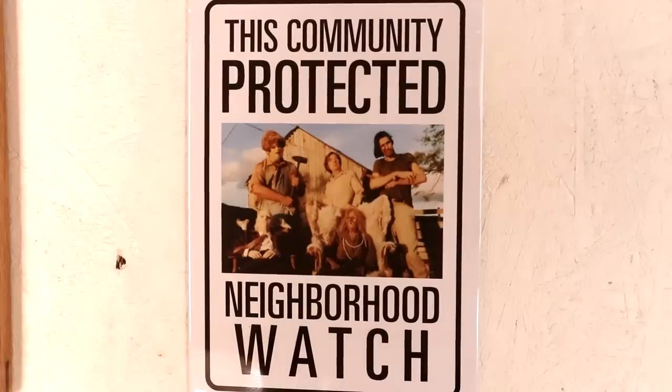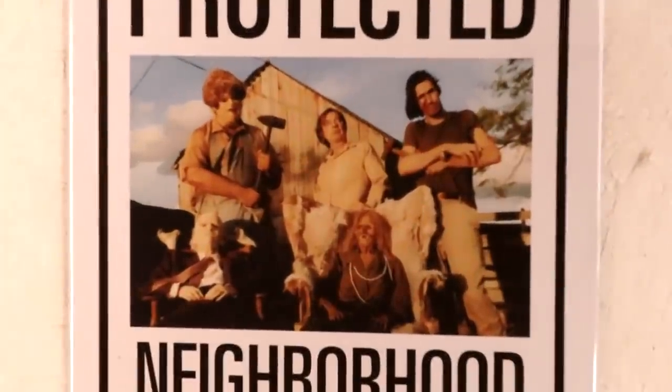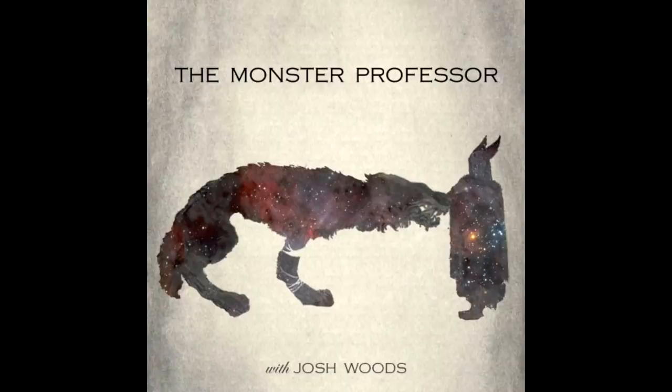Did you notice the shirt? This was given to me by my good friend Megan — she just gets me. She got me this sign for my shop too. That's the whole Texas Chainsaw family. Speaking of spooky things, I was on a podcast last week — the first time I was on a podcast that wasn't a woodworking or maker podcast. I was on the Monster Professor podcast by Josh Woods, and we just talked about all things monsters and my love for horror movies. If you get a chance, check it out — I thought it was a lot of fun.